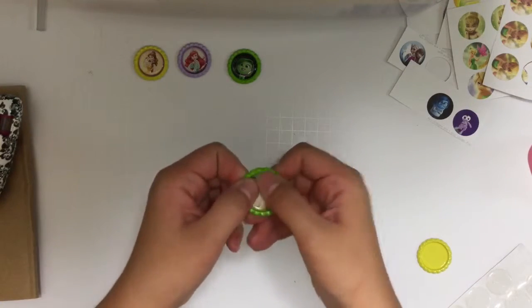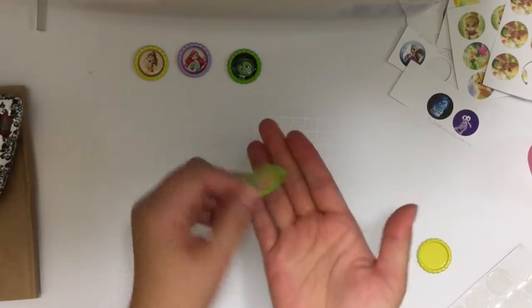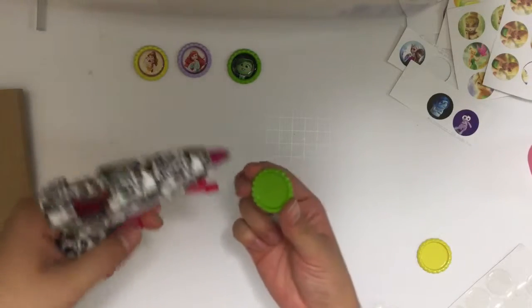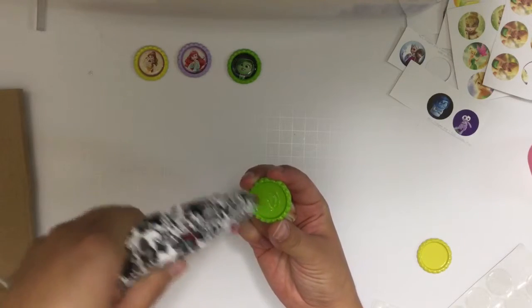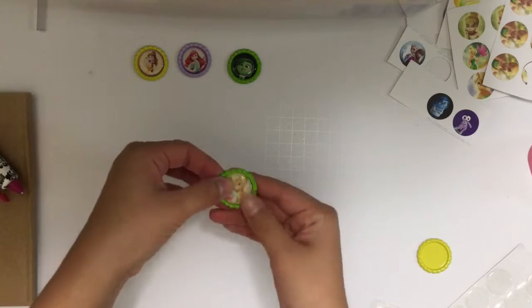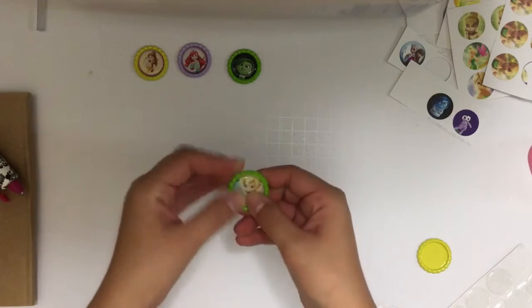Once you've done that, press down and work around the entire picture to release any air bubbles. Then take the entire image out of the bottle cap, take your glue gun, and put some glue right in the center — a little goes a long way. Put it right back in, press down, and you're done!